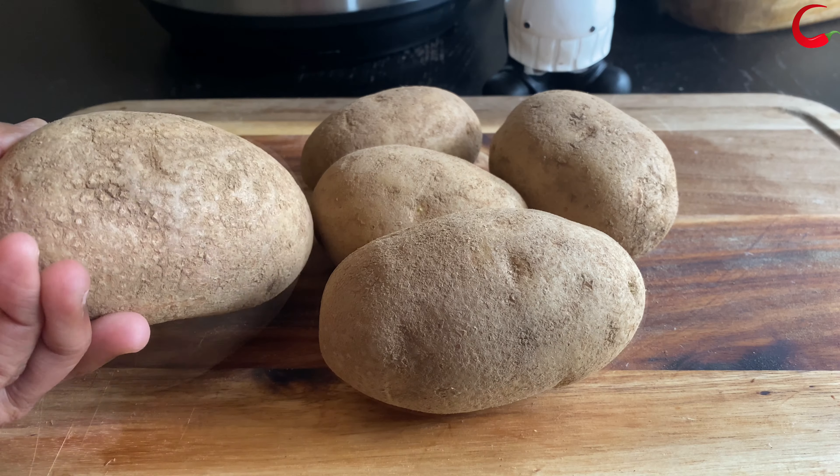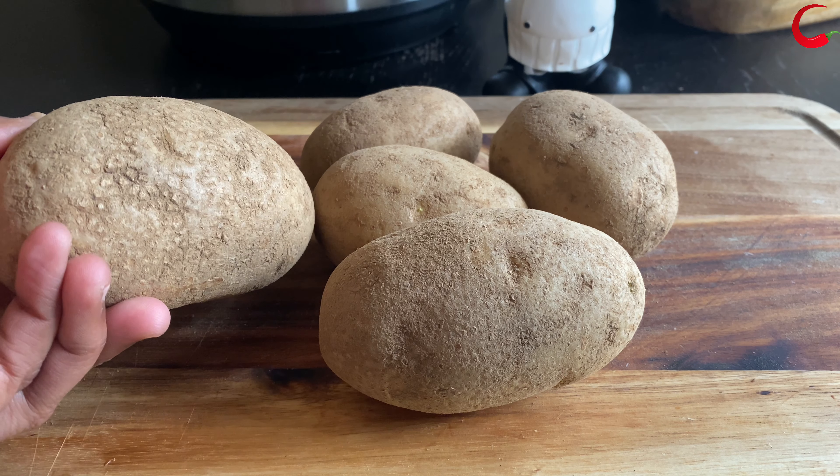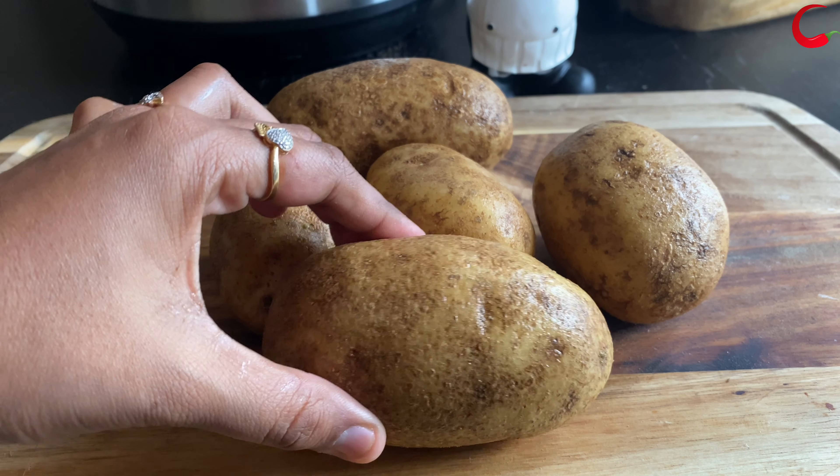You will need 4 pounds of potatoes. I'm using the rosette potatoes. You can also use Yukon gold potatoes.